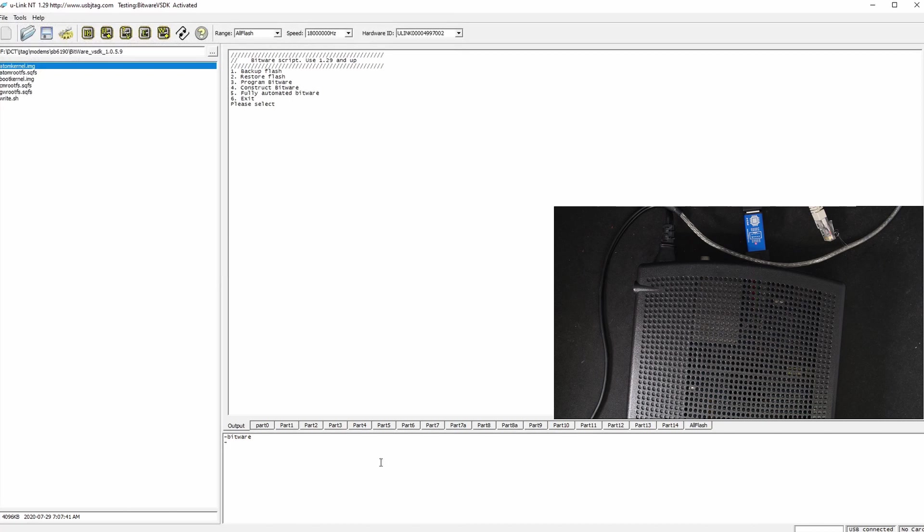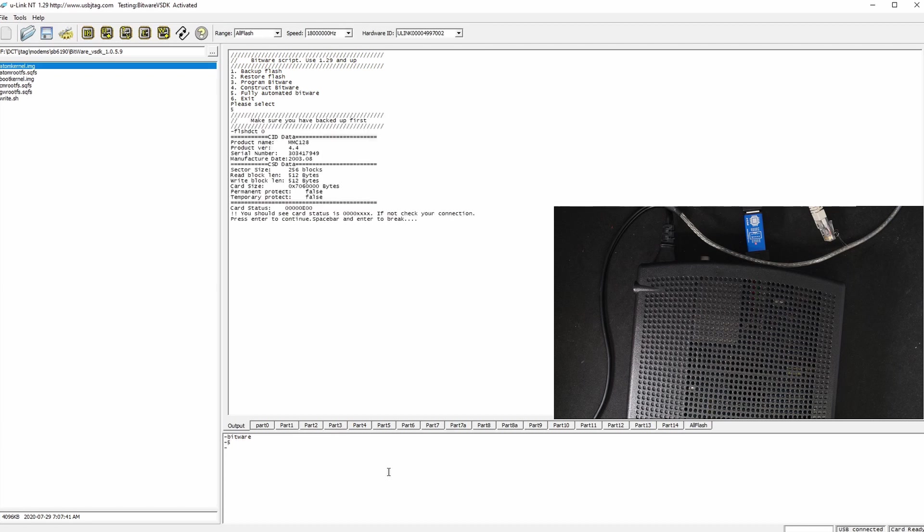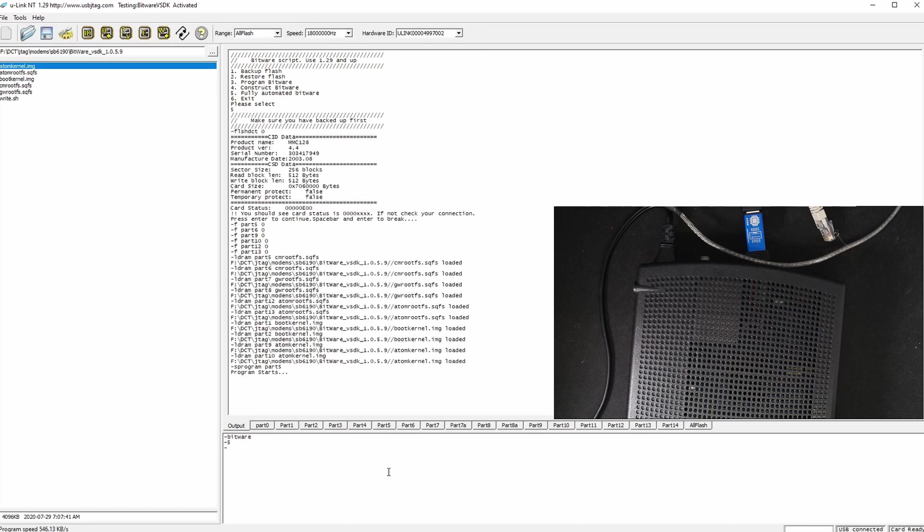I have created another option called fully automated Bitware. Currently it's in the stock firmware. Now I select 5, click here, and then press Enter. The load process is much simpler than 1.28 because it fixed the issue of loading files into the current folder. So with just 2 key presses — select 5, Enter — and that's it.